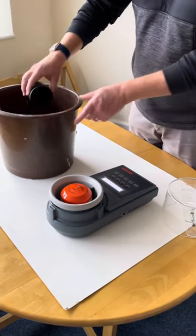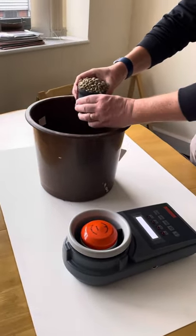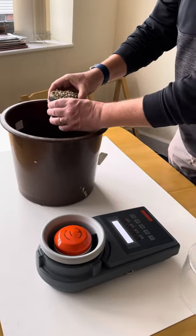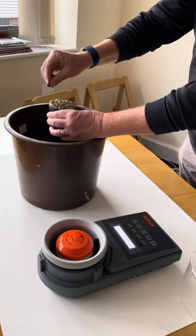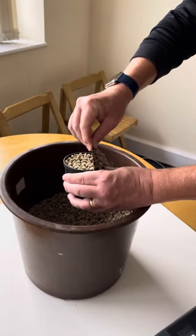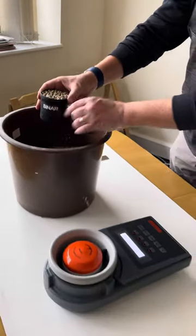So now we dip the cup into the green beans, make sure it's well overfilled. Just give it a little shake, and then using the strike off which comes with the 6070, just slide across until you have a level cup.